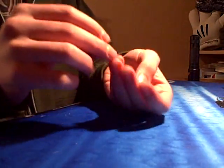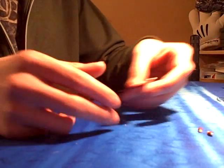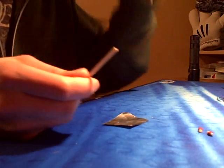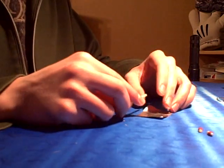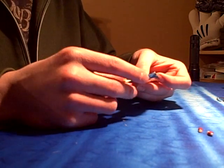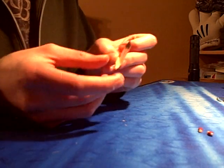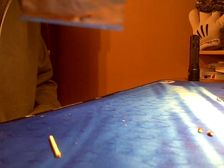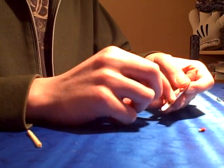So now that you have those cut off, you're going to have these two tips. Take your tin foil and then take one of the matchsticks that you used to cut the tip off, and you want to make a little shelf in the tin foil. Then put the two tips that you cut off onto the shelf.